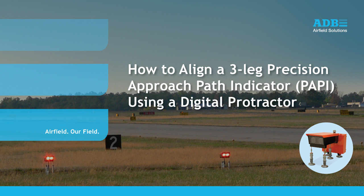Today, we are going to look at the procedure to align a three-leg PAPI in the field using a digital protractor.